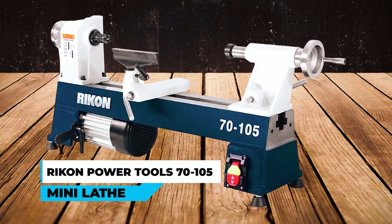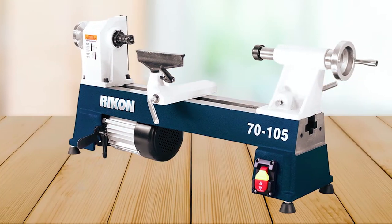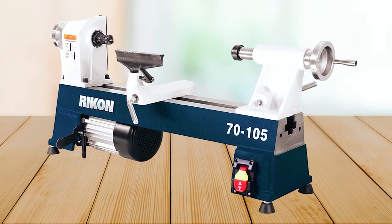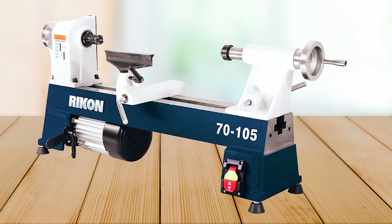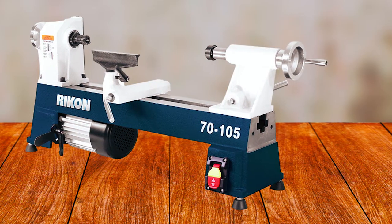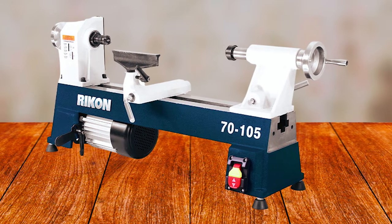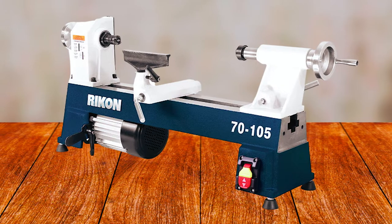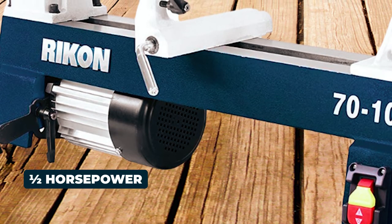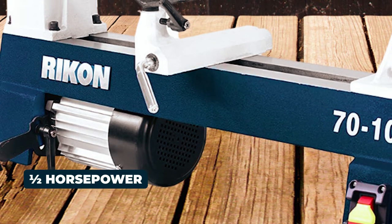The Rikon Power Tools 70-105 Mini Lathe — whether you are a beginner or a seasoned turner, this is an excellent investment that will provide you with years of precision turning. It features a one-half horsepower motor that provides ample power for all your turning needs, with a 10-inch swing and 18 inches between centers.